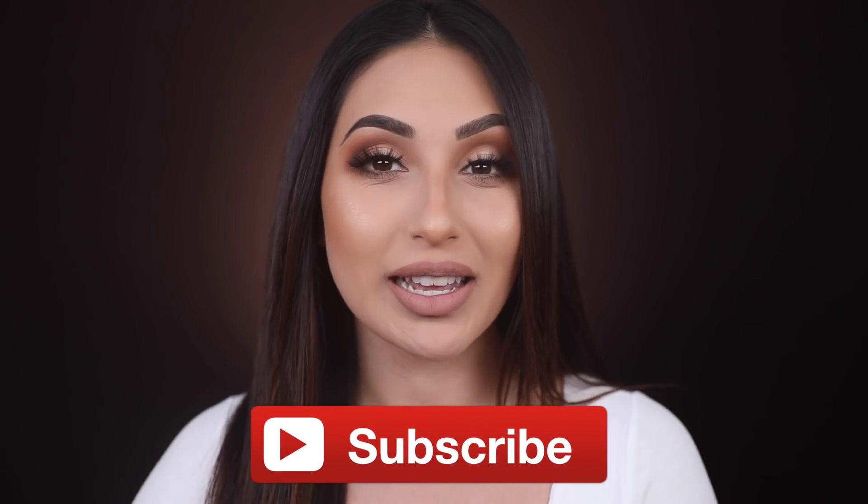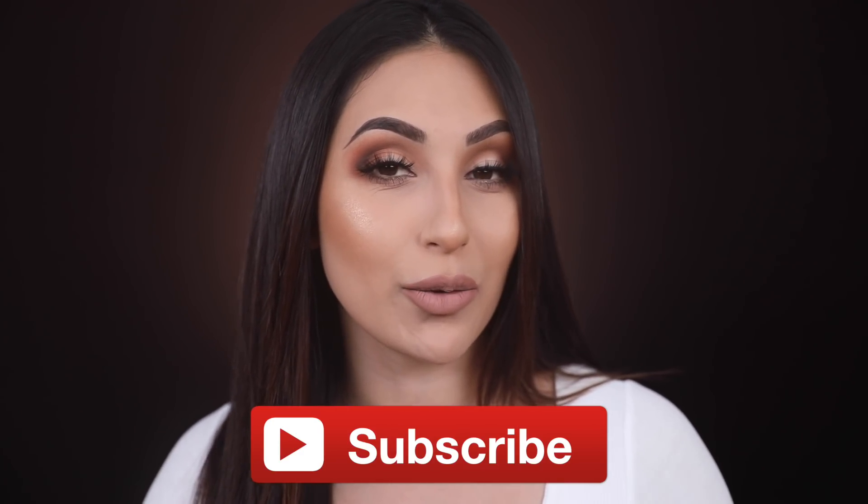If you're new to my channel, hi, I'm Jasmine — welcome! I want to invite you to be part of the Birdie family, so don't forget to subscribe before you leave. And if you've been around and still haven't hit that bell notification, don't forget to hit it so you can be updated with all my future videos. If you want to learn how to recreate this makeup look and learn more about the new Bobbi Brown foundation, keep on watching.